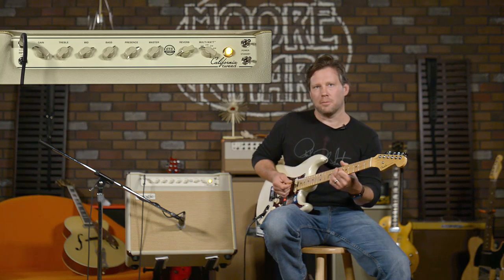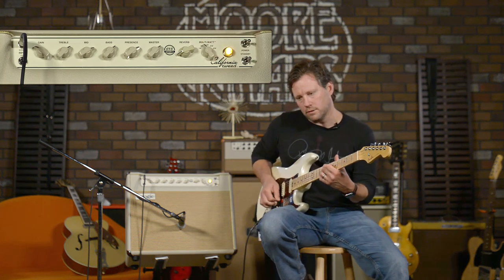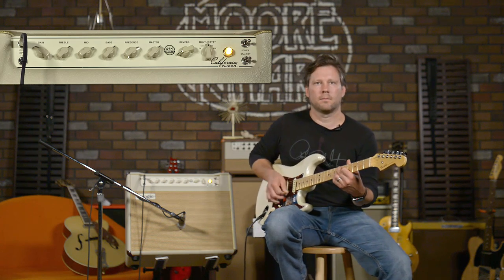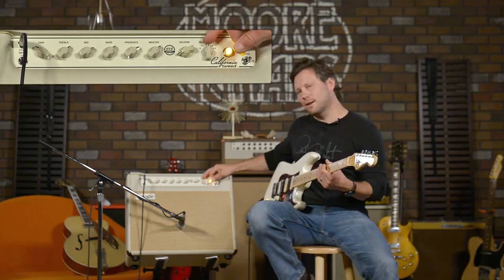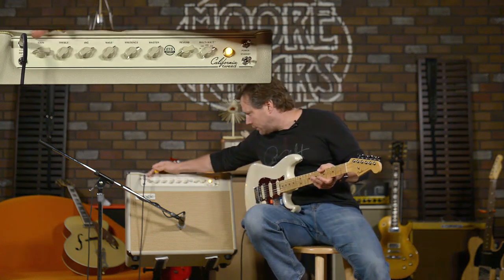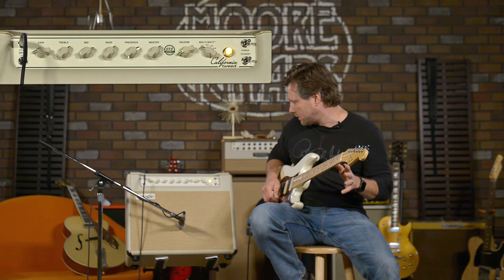You can really hear the gain kind of coming in there now. It stayed pretty clean, got a little bit dirty on 10 watts, about 20 on up. So it stays pretty clean, breaks up a bit, but it's not getting that gainy distortion sound. Let's take the gain down, start at 2 watts, and now that the gain is controllable pretty much everywhere, let's run through them.